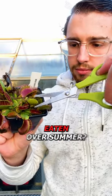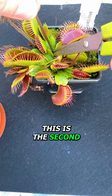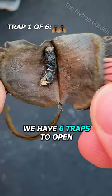What has this Venus flytrap eaten over summer? This is the second video in our new winter series and today we have six traps to open.